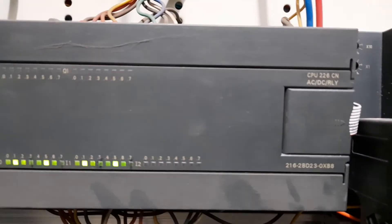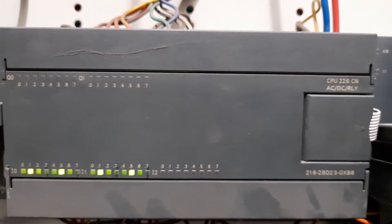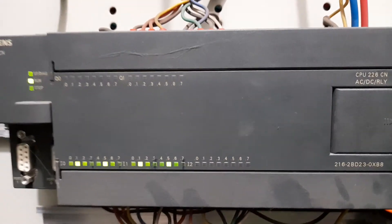The model of the PLC is CPU 226 AC DC Relay. You can also have a look at the order number at the bottom.